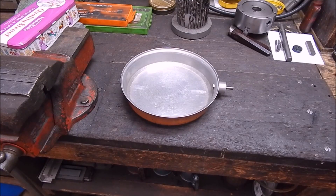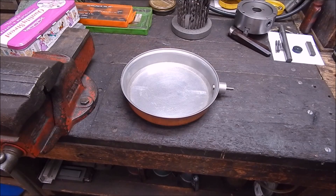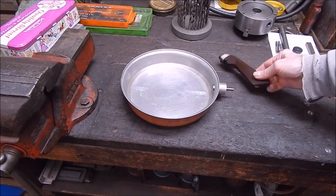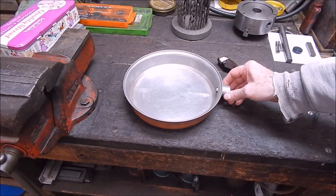G'day, it's Rob here again. Well, it's a wintry day in Adelaide and not very nice outside. I had a bit of a disaster — the handle fell off my beloved frying pan, the one that gets used all the time. It's a family heirloom, this thing.